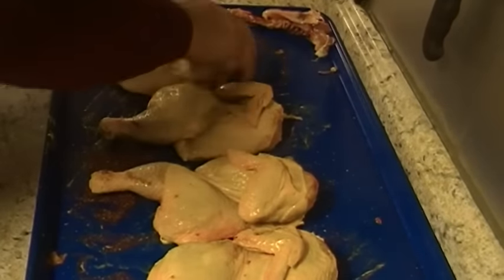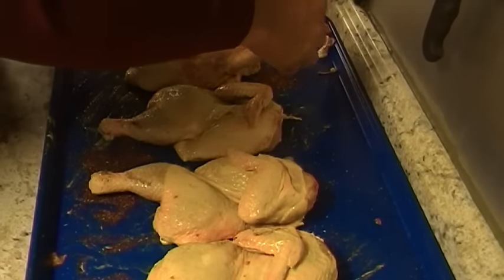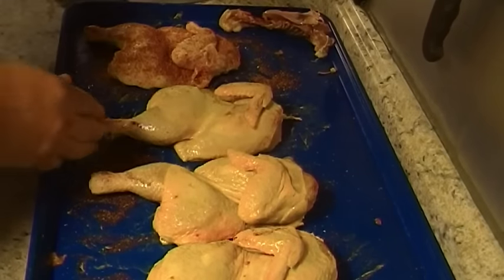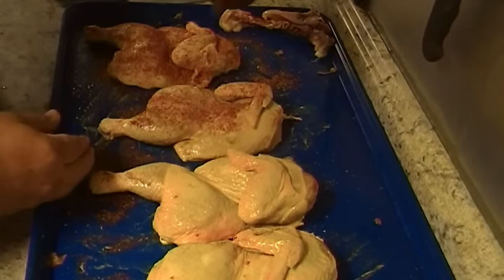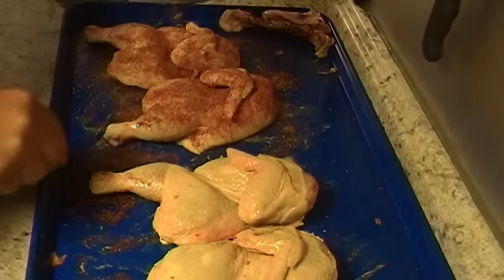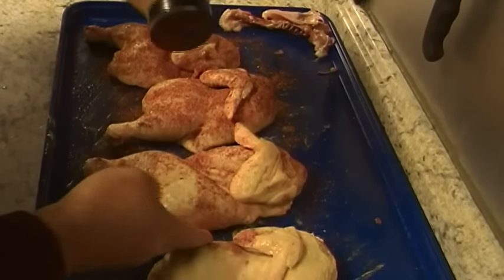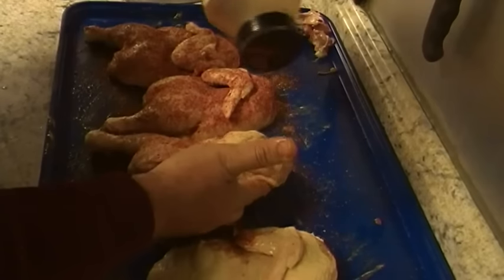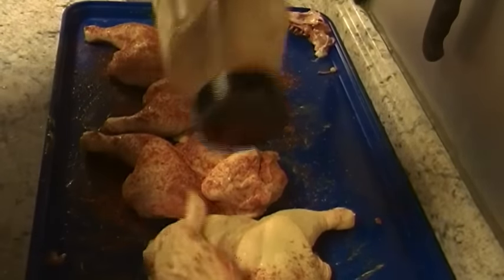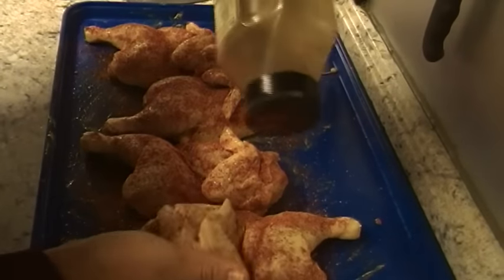No gripes yet, so I'm going to keep using it until somebody starts complaining. Lift up the wing so we get the underside of the wing and the breast up under the wing. Don't go real heavy, but make sure we get under the wing. A nice uniform coating all around.